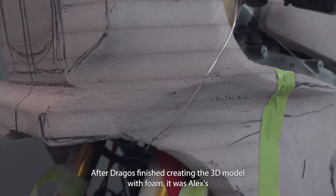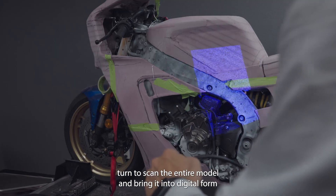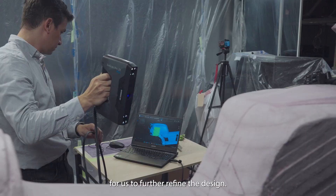After Dragos finished creating the 3D model with foam, it was Alex's turn to scan the entire model and bring it into digital form for us to further refine the design.